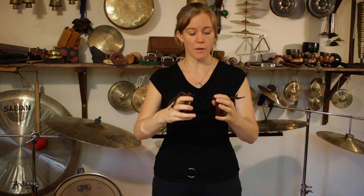Hi, today we're going to talk about castanets. Castanets are normally found in flamenco music and they're played by flamenco dancers. I'm not a flamenco dancer, but what I'm going to show you will apply whether you're a flamenco dancer or not.